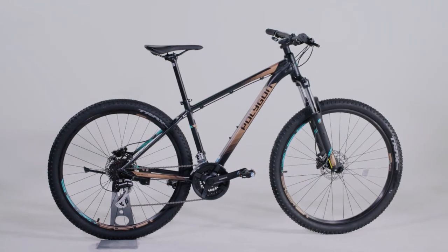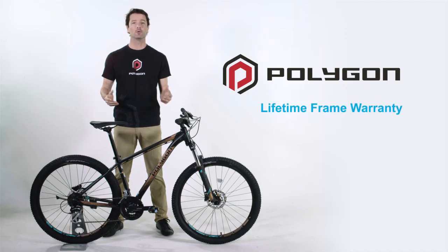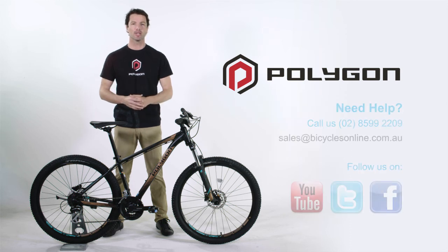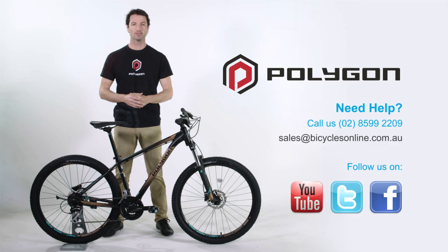The Polygon Premier 4 comes with a lifetime frame warranty, a free 14 day test ride, and free shipping Australia Metro. If you have any questions about the Premier, please contact us at Bicycles Online.